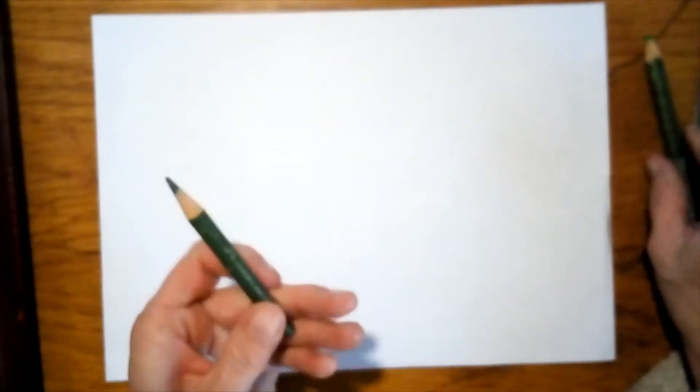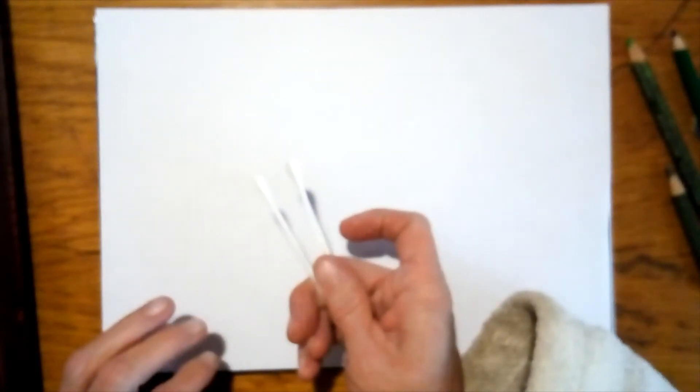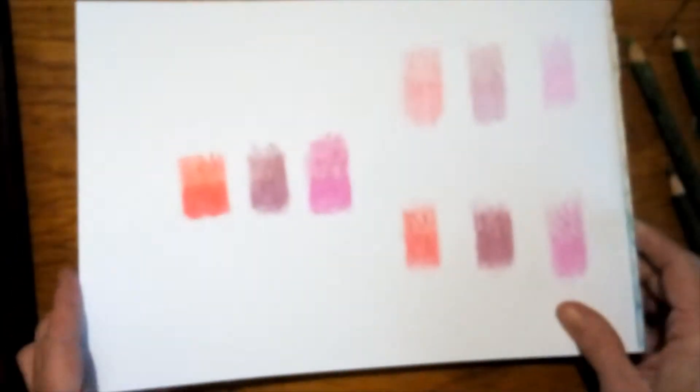Good morning guys. I want to show you something different today: how to blend colored pencil with nail polish remover. I've got a normal GP pencil, a Faber-Castell Polychromo pencil, and Lira's watercolor pencils. I want to try all three of them.